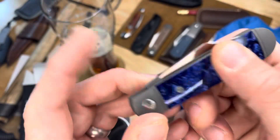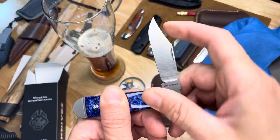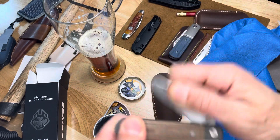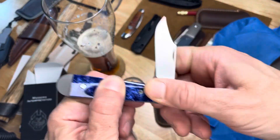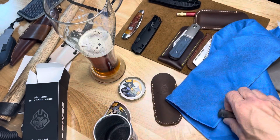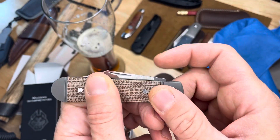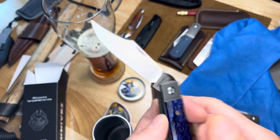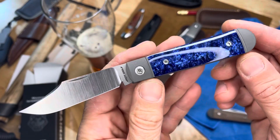Flush on the half stop as usual, flush in the closed position — better be. And then open. Maybe a slightly lighter pull than the first one. Let me see. A nice snap open.